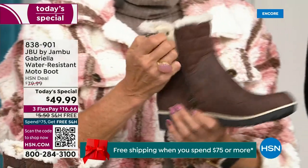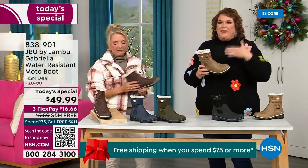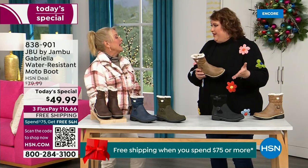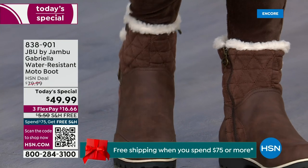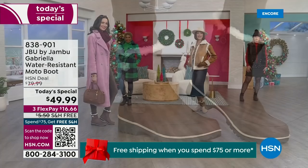You're going to be able to wear this and really be comfortable and look so stylish at the same time, because we brought the fashion to a winter boot. You know when I know we have a winner? When the models come out to join us for the show and I wait for their reaction.